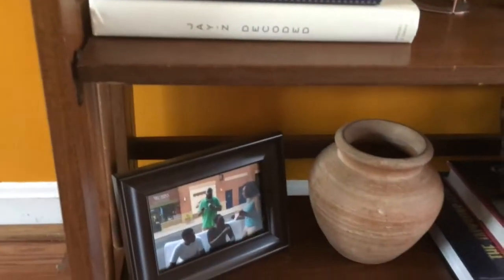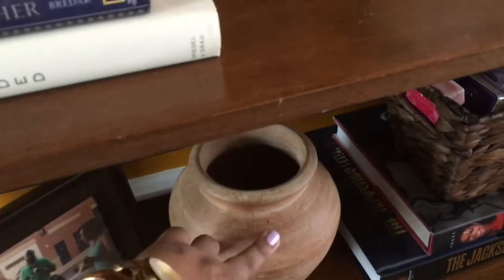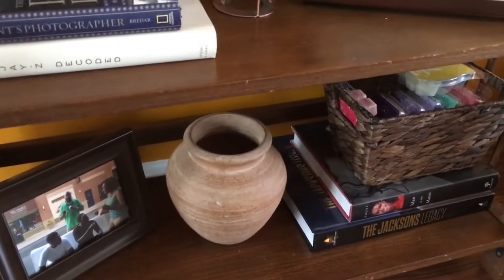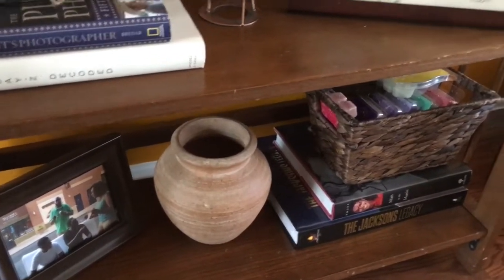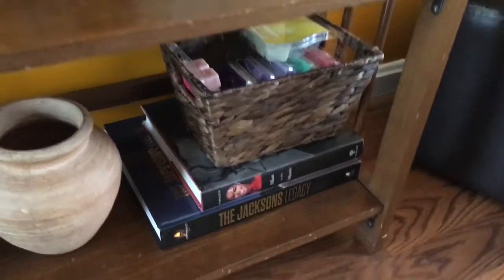On the bottom shelf I have a picture of Rock and his kids, and I have this piece that I've had for years — I think I might have gotten it from Pier One or somewhere. It's just an empty pottery vase and I have matches for my candles in it.